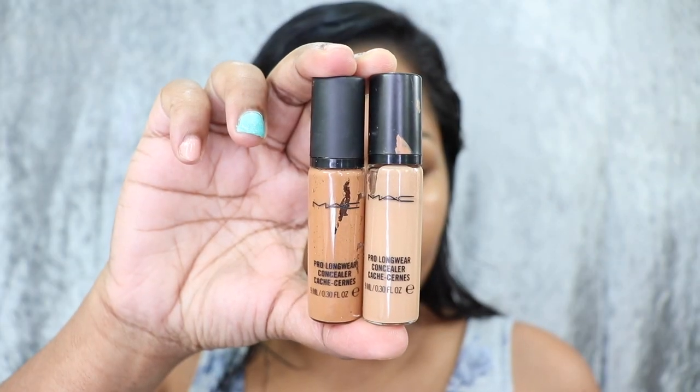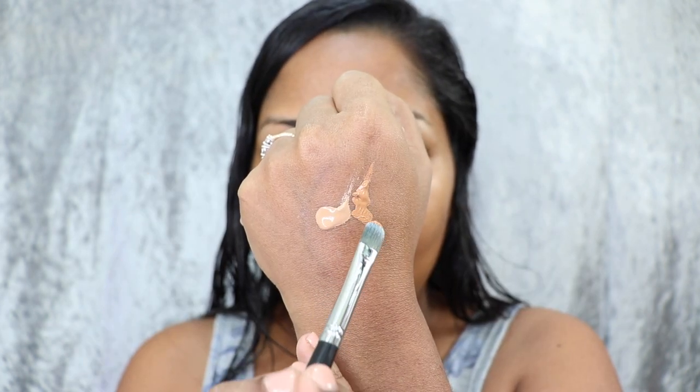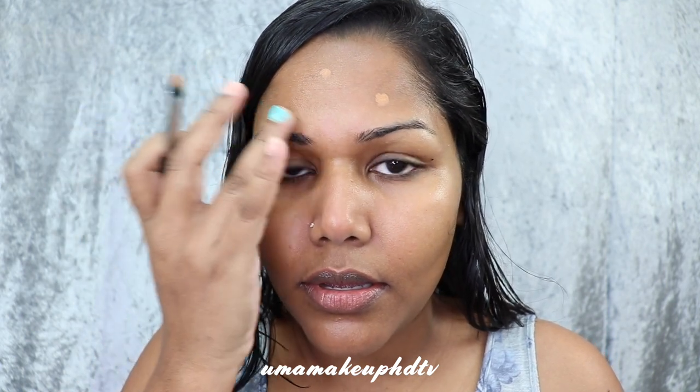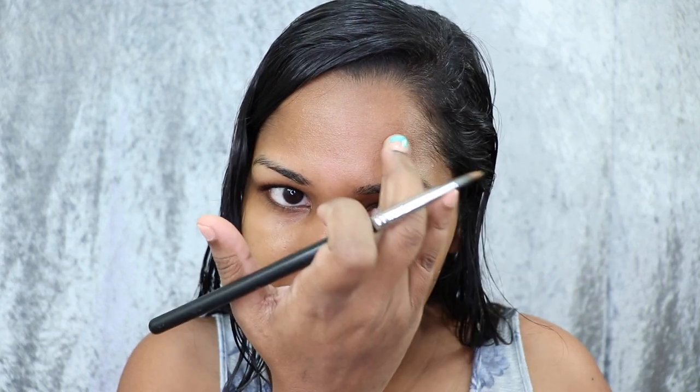Next I'm using the MAC Prolonged Wear Concealer in NC 35 and NC 45. I usually like to mix these two to create the shade that suits me. Since I won't be using much foundation in this video, I'm doing spot concealing on the areas where I have imperfections — just applying the concealer and tapping and dabbing it, blending as I go. I'm now using a damp beauty sponge to blend everything out.